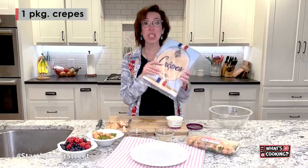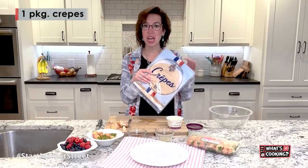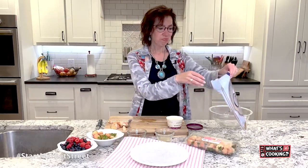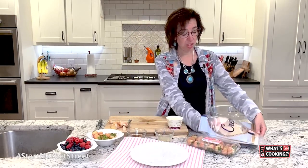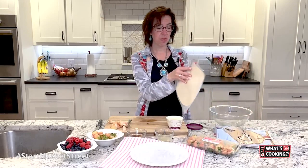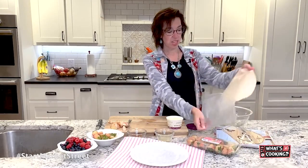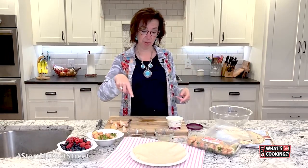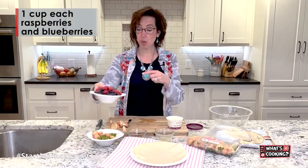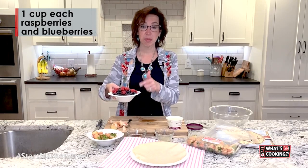I grabbed some of these crepes that are already made — I found them in the produce department. If you do not want to grab these, you are welcome to make your own, but they're very, very thin like pancakes. I'm just going to throw mine on a plate while I get everything ready. For my red and blue, I have raspberries and blueberries.